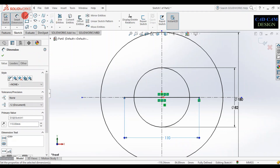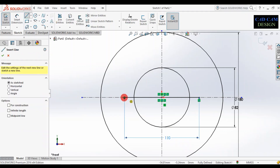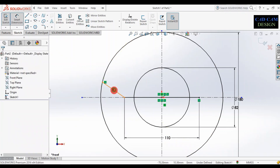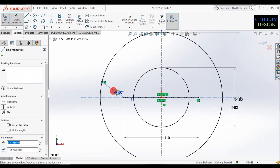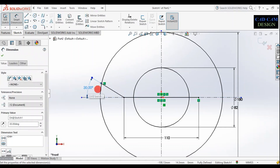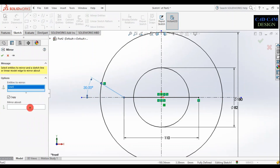Select the line and draw it like this. Set the angle between the centerline and this line to 30 degrees. Now simply mirror this entity above the centerline.